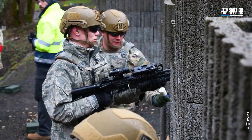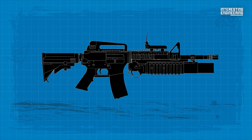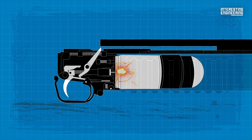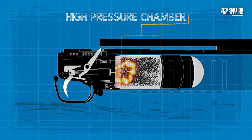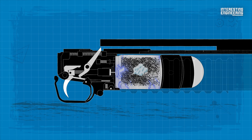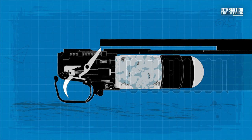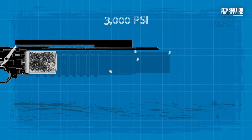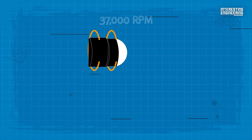The M203 uses a high-low propulsion system to fire a 40mm round. The firing pin strikes the primer, whose flash ignites the propellant in the brass powder-charged cup inside the high-pressure chamber. The burning propellant produces 35,000 PSI chamber pressure, which ruptures the brass powder-charged cup at the vent holes and allows gases to escape to the low-pressure chamber in the cartridge case. There the pressure drops to 3,000 PSI and propels the grenade from the muzzle at a velocity of 250 FPS. The grenade's 37,000 RPM right-hand spin stabilizes it during flight and applies enough rotational force to arm the fuse.